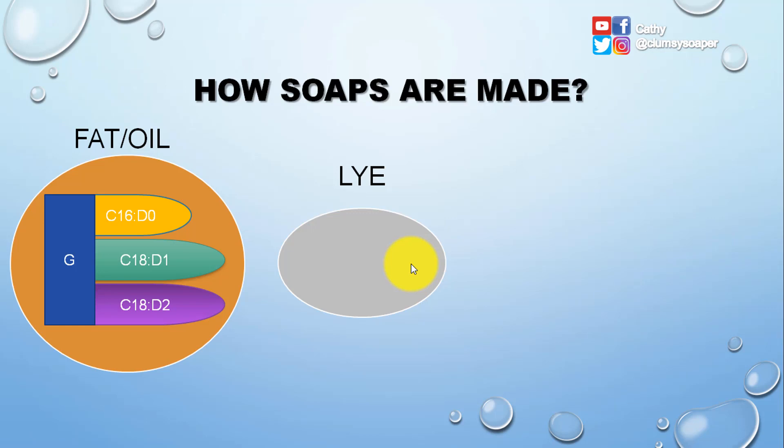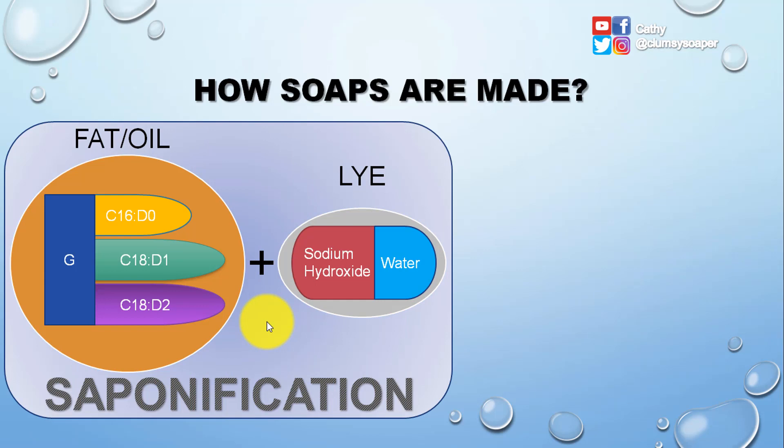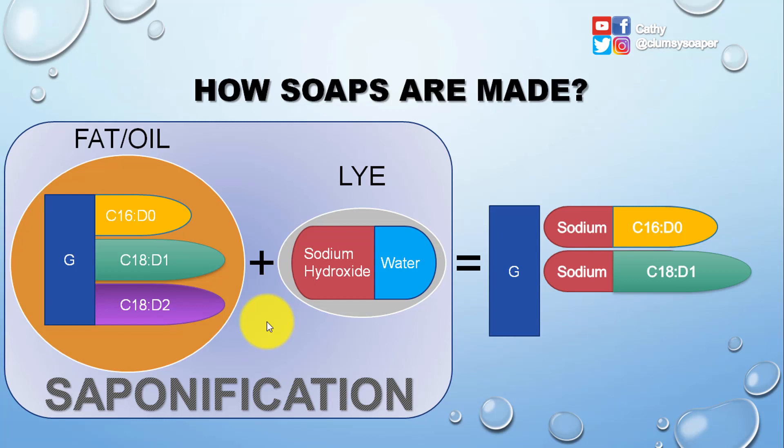On the other side we have our lye solution. Inside the lye we have sodium hydroxide — it could be a pellet, a flake, or a powder — dissolved into water. If we combine fats and oils together with the lye, the whole process is called saponification. What happens is that the glyceride backbone is detached from the three fatty acids.